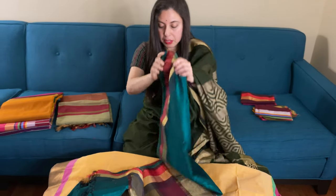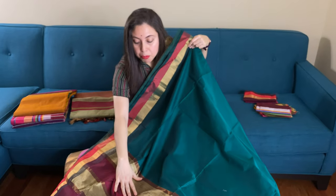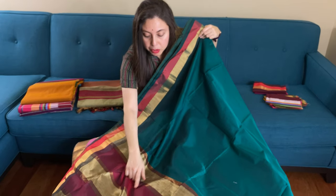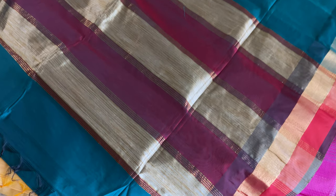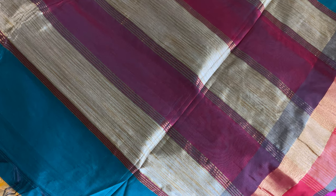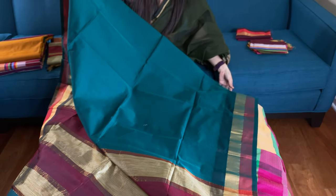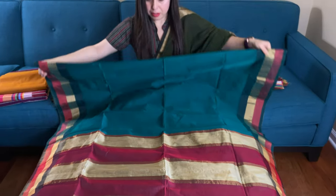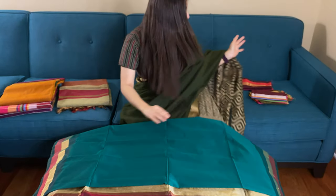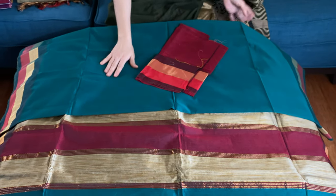This is the third saree — it's Rama green. This is the pallu of the saree with maroon and some beige. This is the lower border and this is the top border for this saree. And this is the blouse piece for this one.